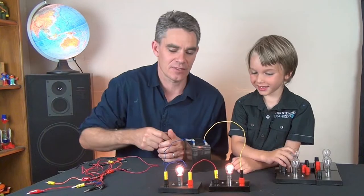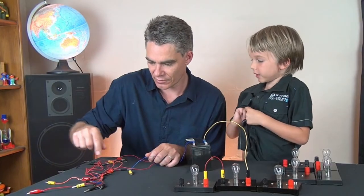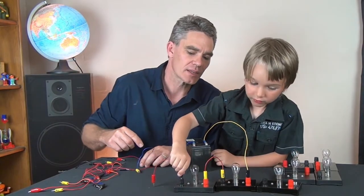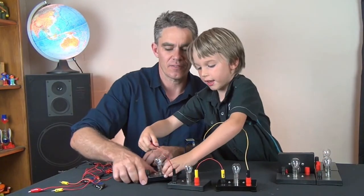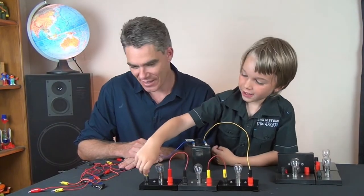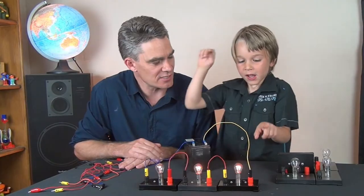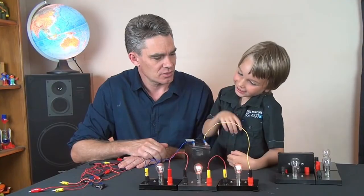Do you want to add a third globe in series? So I'll pull out this globe. I'll just get a short wire. Put that wire in that connection there, and put that globe over here. Now, where's that going to go? We've got three globes in series. And each time we keep adding a globe, they go duller and duller and duller.